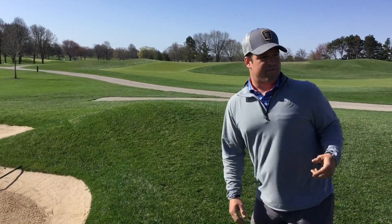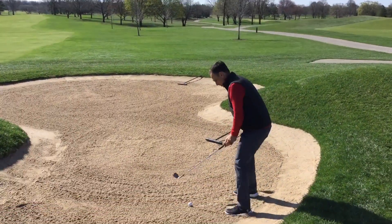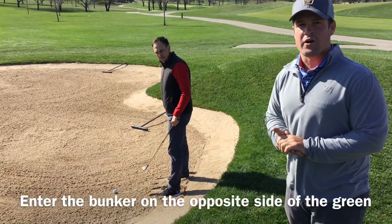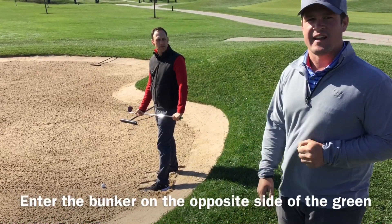First off, we're going to have Vince get a shot here — his ball got in the bunker. You see Vince went in on the opposite side of the green. This is the flat side of the bunker. Most of our bunkers are designed for you to go in on the outside opposite of the green; they're flatter and easier to get in and out.